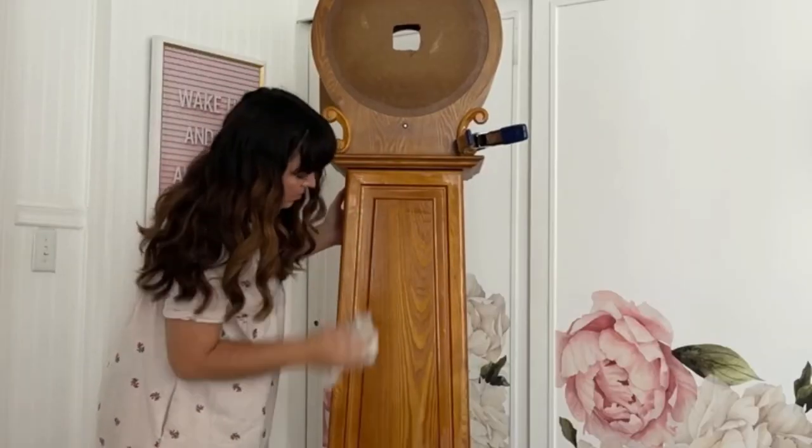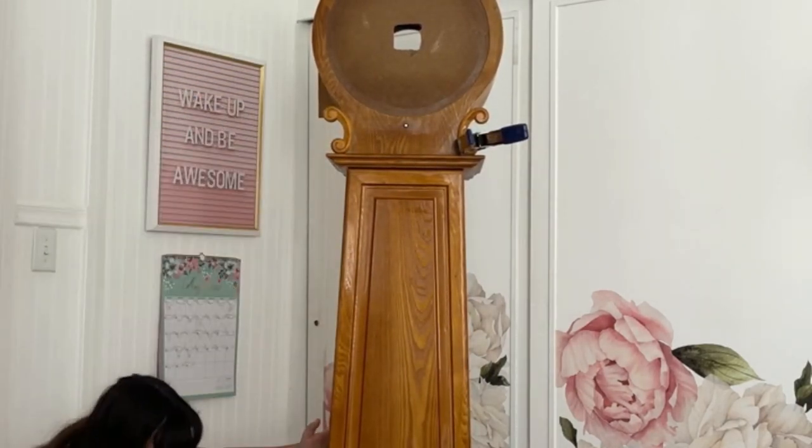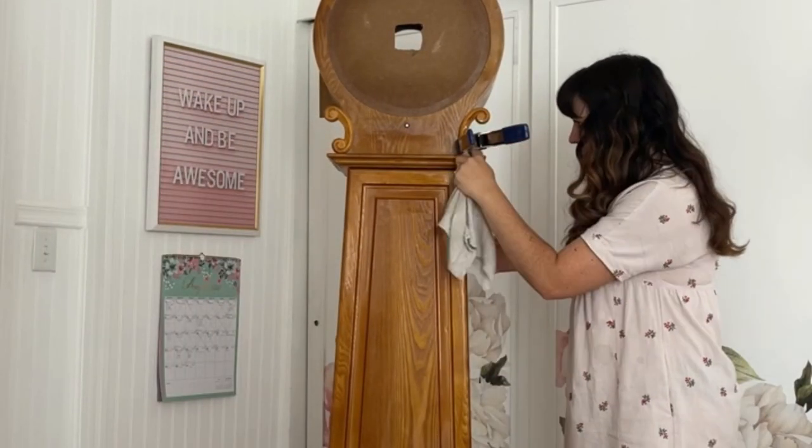Then I cleaned the clock. I mixed TSP and hot water and used a rag to clean the surface and remove any dirt and grime that'll make for a bad paint job.